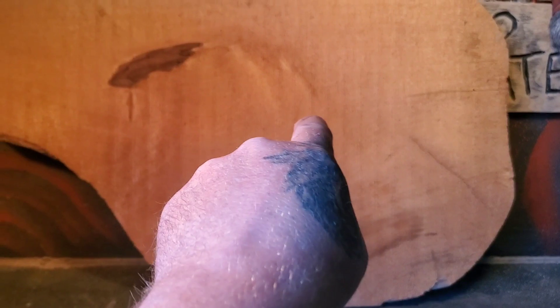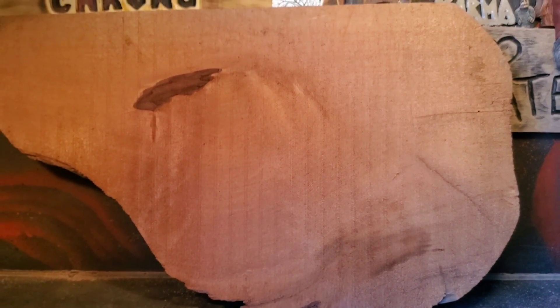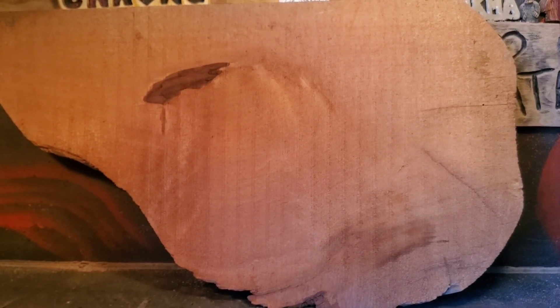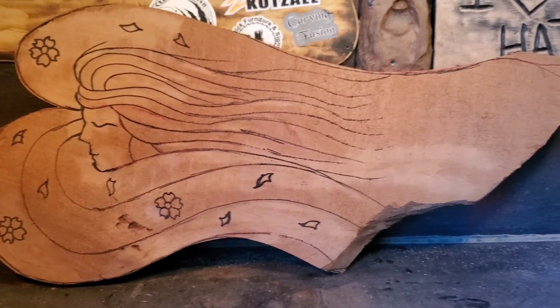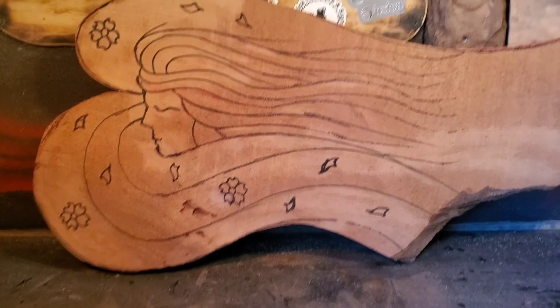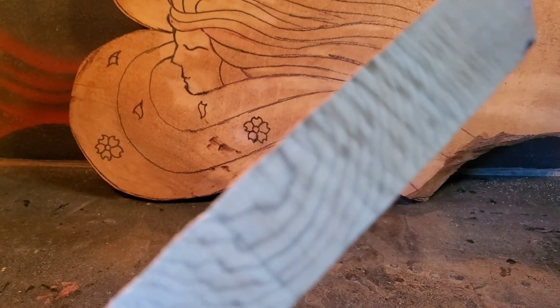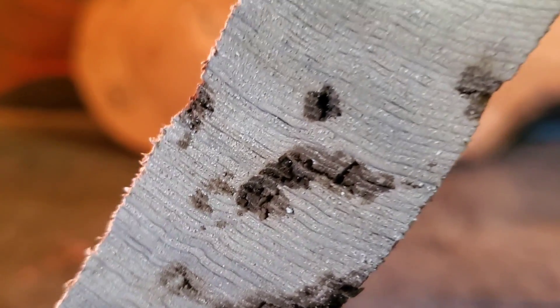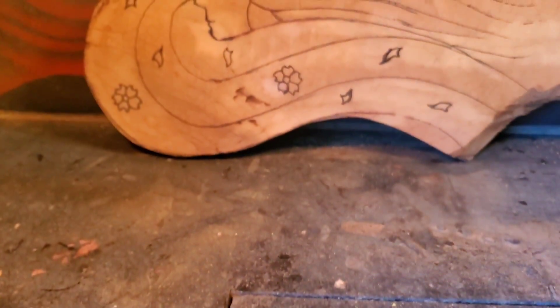I know you all want to see me carve a lady wood spirit like my normal wood spirits, so I'm going to turn this piece of wood into a lady wood spirit. I just cut it out with my little bandsaw. Look at how tight that grain is — you really don't get much tighter than that in cedar. This is going to be a challenge.